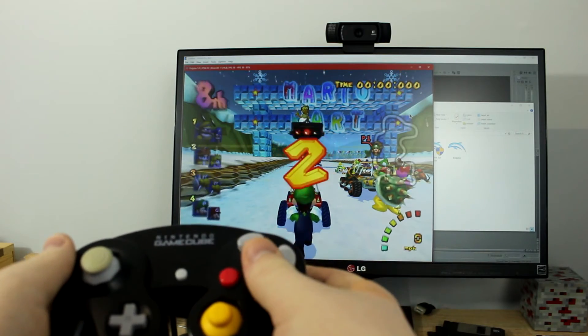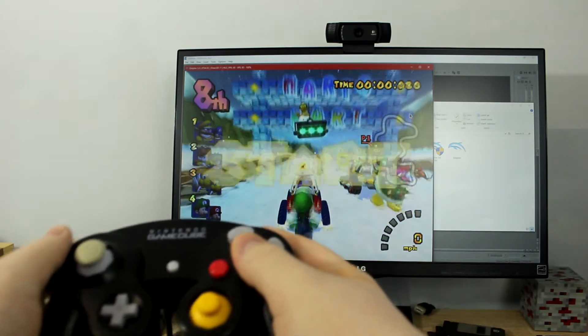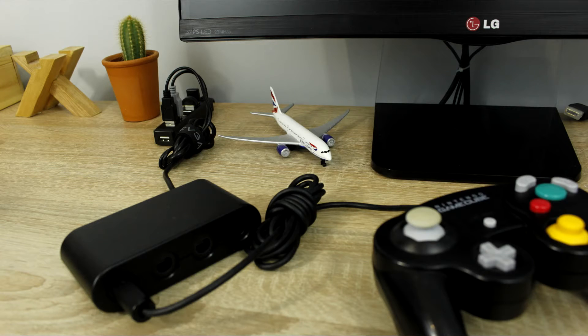This also applies to the PC. The first thing you have to do is connect the GameCube controller adapter to your computer. This usually works out better if you connect the grey USB port after the black one.